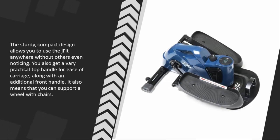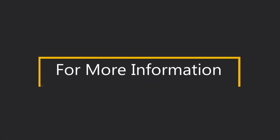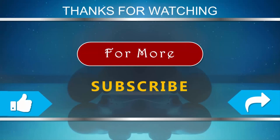The sturdy compact design allows you to use the J Fit anywhere without others even noticing. You also get a very practical top handle for ease of carriage along with an additional front handle. For more information, check out the description underneath the video. Thanks for watching — subscribe to our channel.